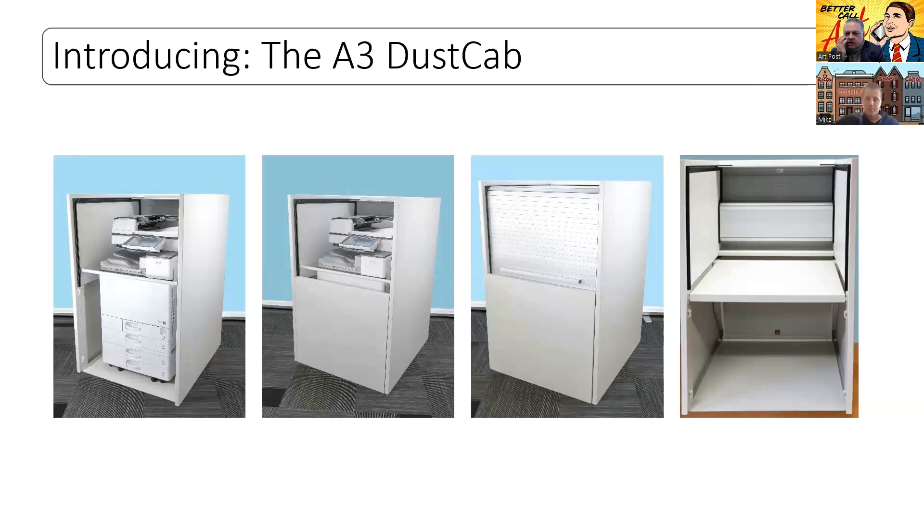Is the ventilation unit an option, or does it come with it? No, it's an option. So we sell an A4 dust cap, we sell an A3 dust cap, we sell a ventilation unit, and we sell an optional shelf for placing A4 devices within the A3 dust cap. Are these available now, Mike? They are available, yes. They will be introduced to the Copier Solutions shop shortly — currently you will only find the older blue one there, but within this week they will be live.